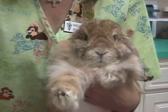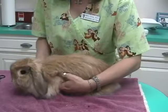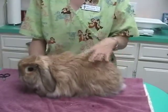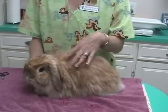My name is Melissa. I'm a registered veterinary technician. When you're picking up a bunny, their chests are very small compared to the rest of their body. They're all abdomen and very small chests, very small lungs.